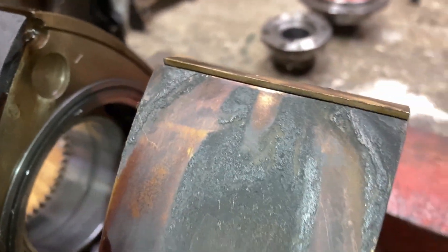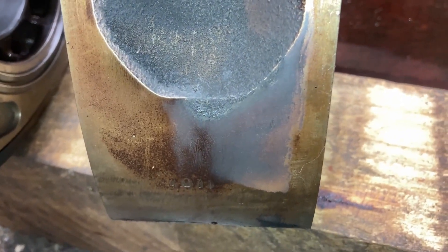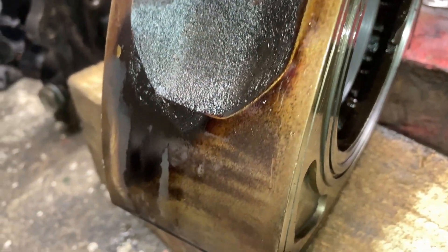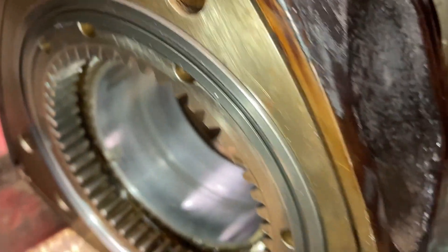We're actually going to replace these rotors because these are from a late RX3 or RX4. We're going to replace these with Series 1 RX7 rotors with the asymmetrical combustion chambers. We've gone ahead and pressed in new bearings. Having a look at the bearings on the old rotors, they look perfectly fine, so these can be used in another build.